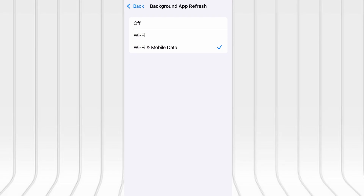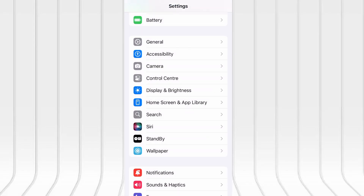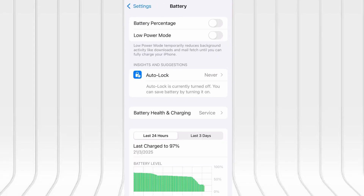Next, go back and tap on Battery, and confirm that Low Power Mode is turned off. That feature can interfere with app performance, so it's important it stays disabled. Once these quick checks are done, you're good to go.